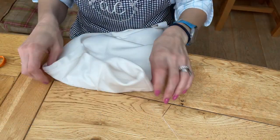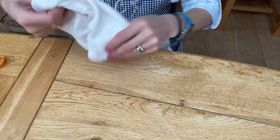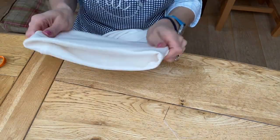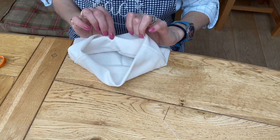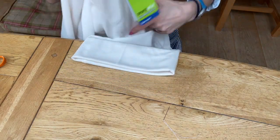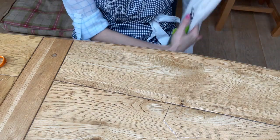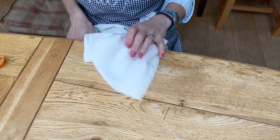I've turned the trouser leg the right way around and you can see there's my line of invisible stitching — you can't really see it from this side. If I wanted to do a perfect job I could have chopped this and done a smaller hem, but this is good enough, absolutely fine, and it hasn't taken me too long. Hopefully Simon is happy and they are the right length. There he is — hopefully now he won't trip over because they were too long before.